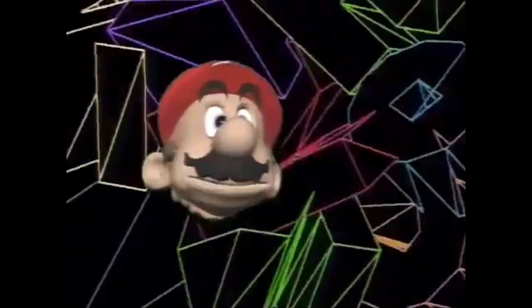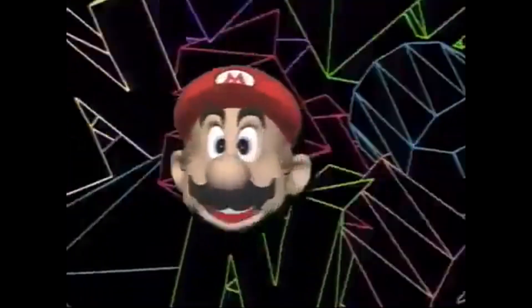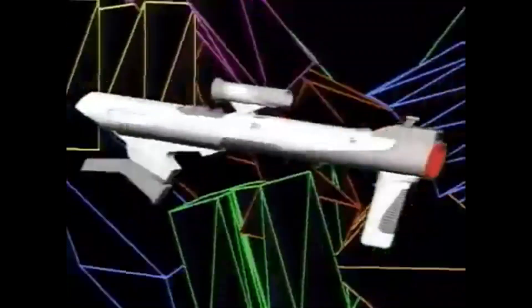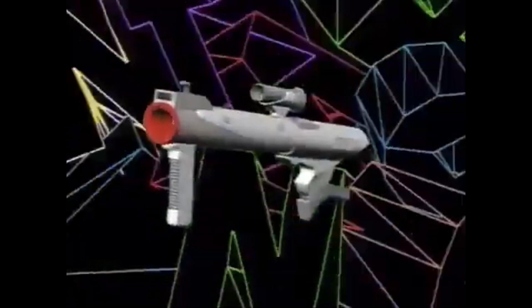Okie dokie, here's another one — the Super NES Super Scope. Alright boys, let's see a Terminator do that, huh?